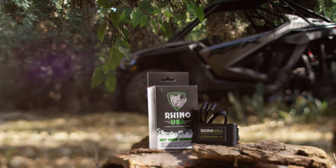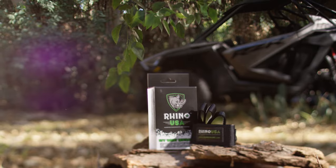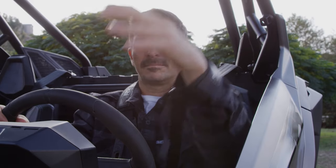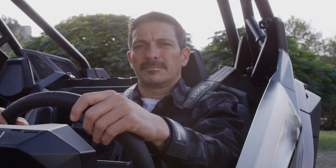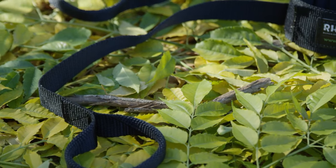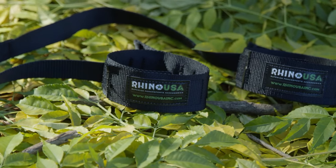In the unlikely event that you roll your car, the new Rhino safety wrist straps will keep you and your co-driver safe by restraining your outside wrists from flying out of the car. Even your most experienced drivers can stick their arm out the window in the case of a rollover — it's a common occurrence and you don't really think before you do it.